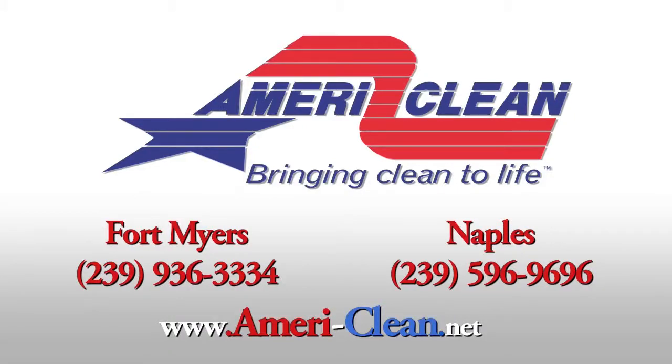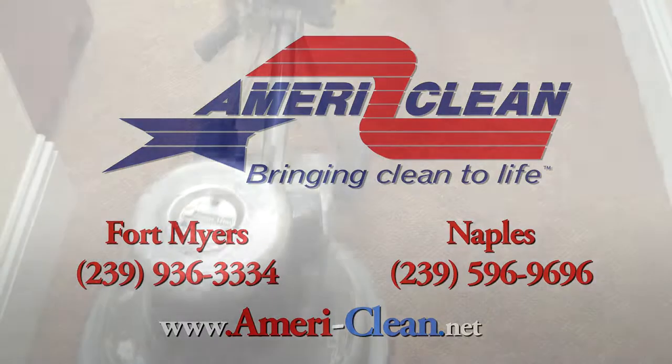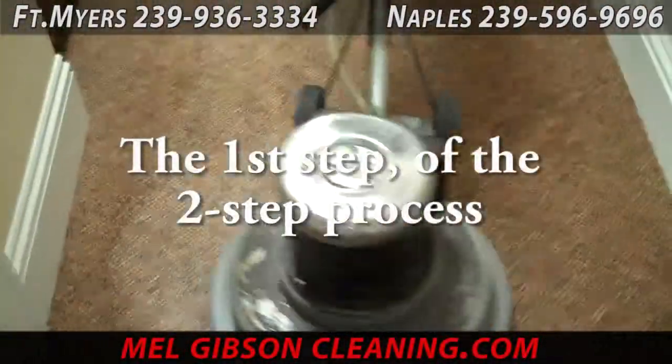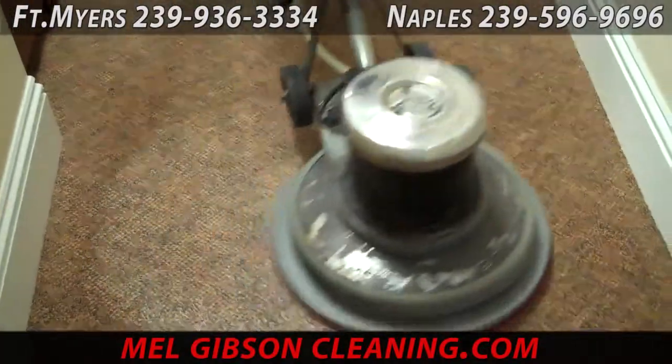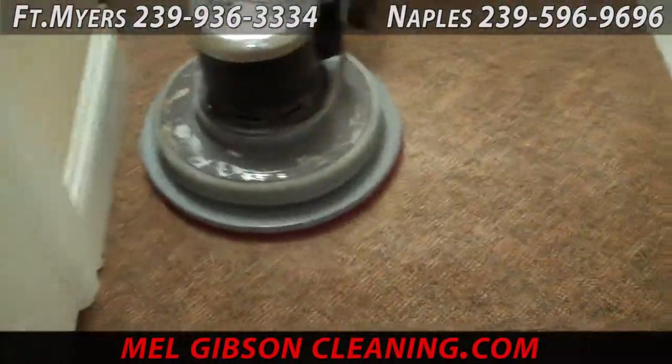Hello and welcome to MelGibsonCleaning.com, brought to you by AmeriClean. Today we're putting together a compilation of videos that encompasses all of the different services AmeriClean provides.